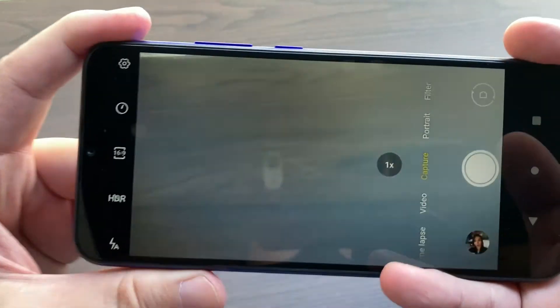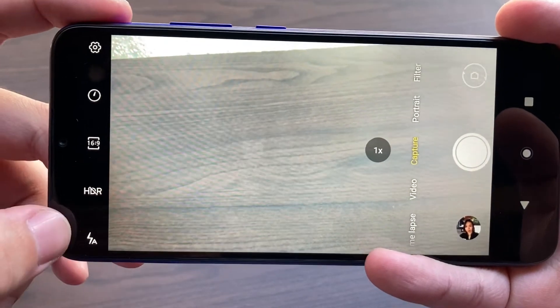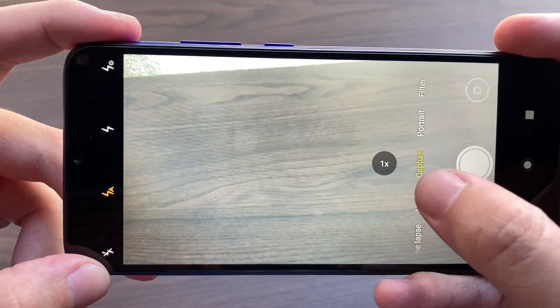In terms of photography, there are three lenses on the back, where the primary lens is a 13MP AI shooter which can detect scenes and bring out the best imagery at this price point.